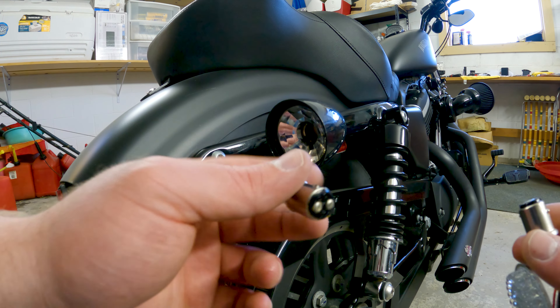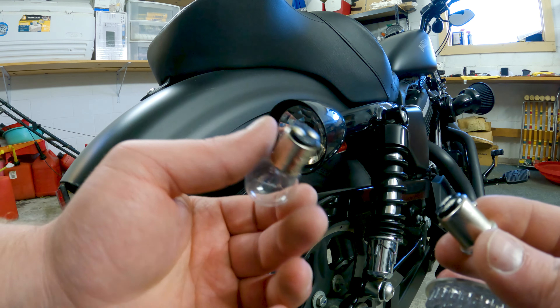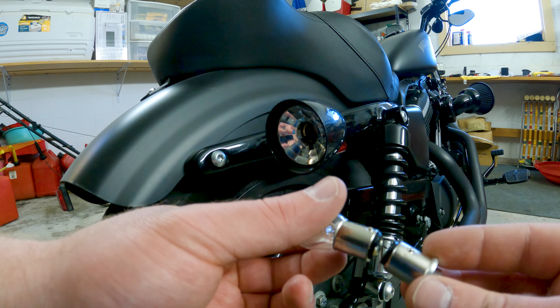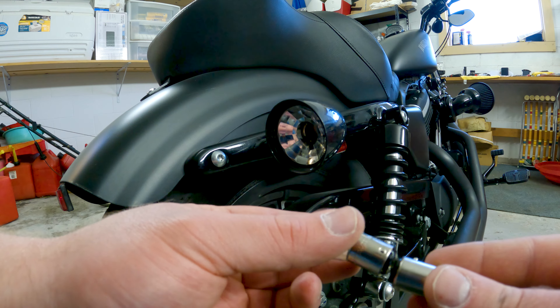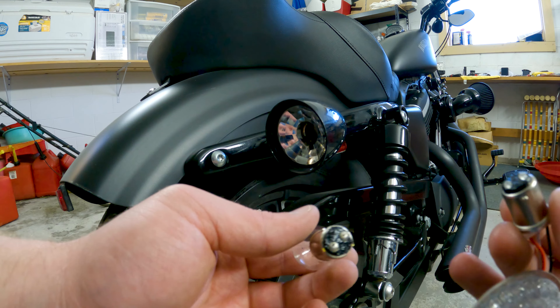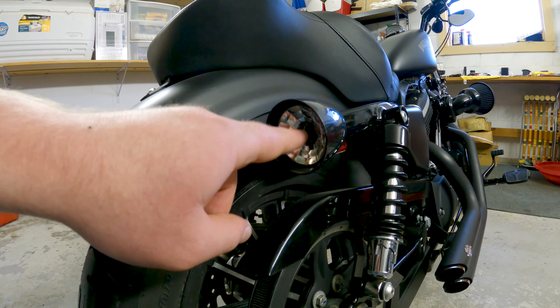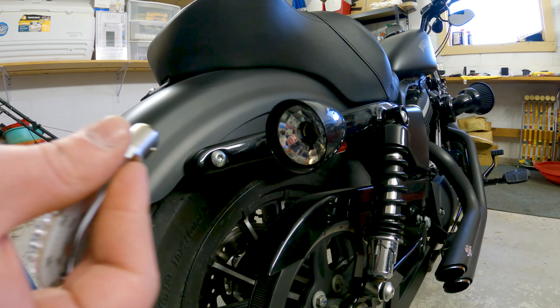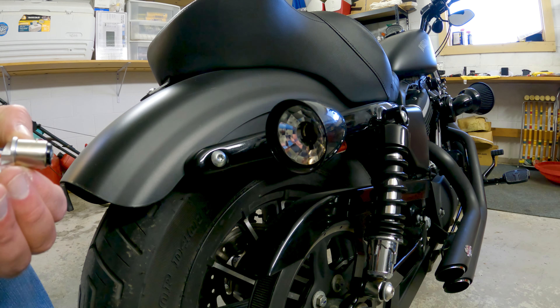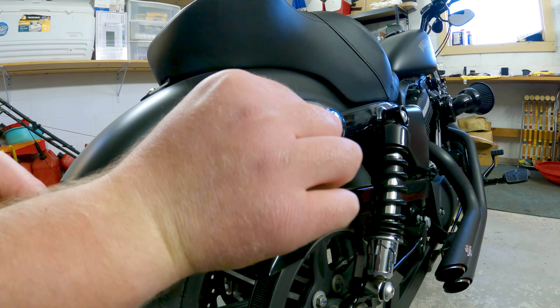One other thing for you guys to note: if you don't have any dielectric grease, there's an excessive amount on the old bulb that was in there. So I've just been wiping these on the old contacts to get a little bit of grease on the new contact. Very gently, just a little bit. And there's still a bunch left inside the actual socket, so don't worry too much if you don't have it because there's an excessive amount already on there from Harley.